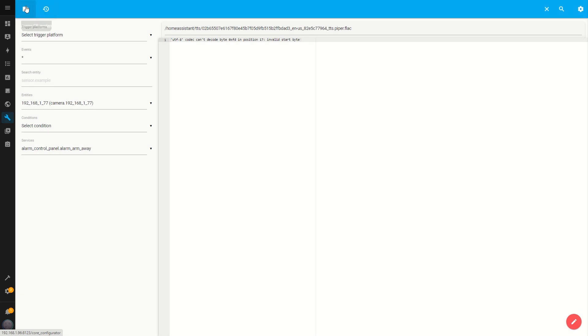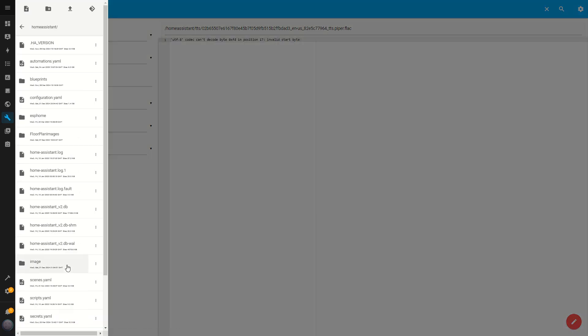I open the file editor and click on the Tabs button. From there, I scroll down and enter the www folder. If you don't see this folder in your setup, you'll need to create it. The www folder serves as a local directory that makes files accessible in Home Assistant. After creating the folder, make sure to restart Home Assistant to apply the changes.